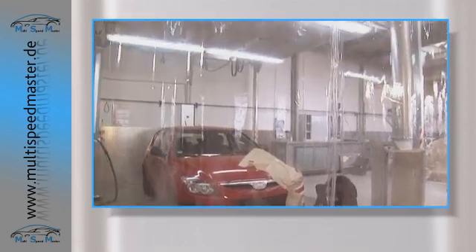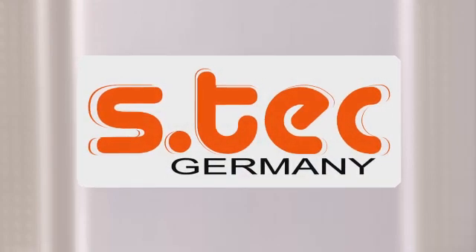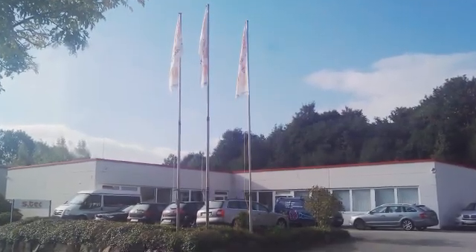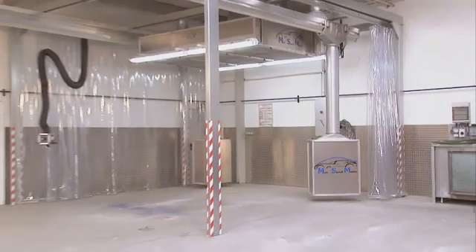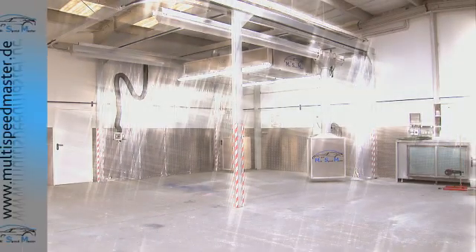Now we have the perfect solution. For several decades, S-Tech Germany has been offering intelligent and innovative extraction systems. New markets mean there is a need for advanced and cost-effective technologies. To offer you a professional way of entering the market, S-Tech has developed the Multi Speedmaster Spot Repair WorkBay.